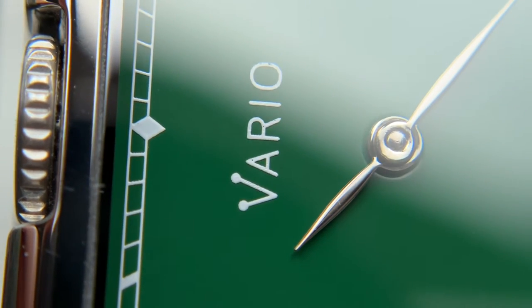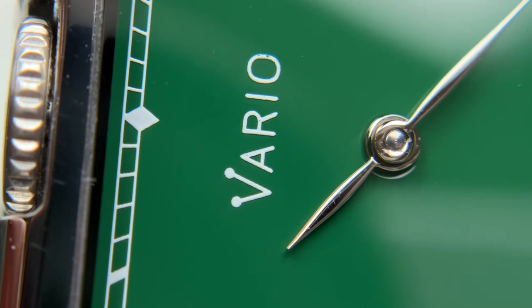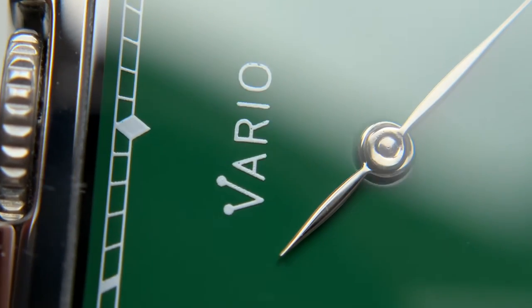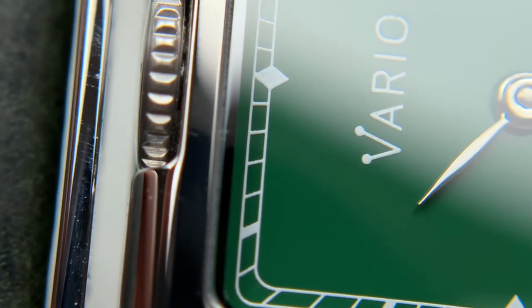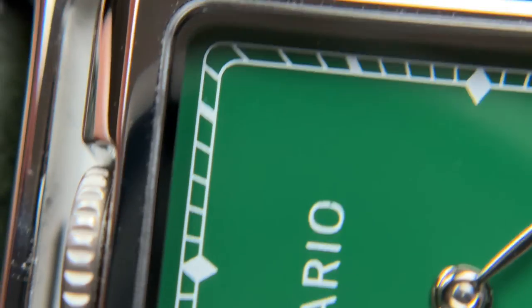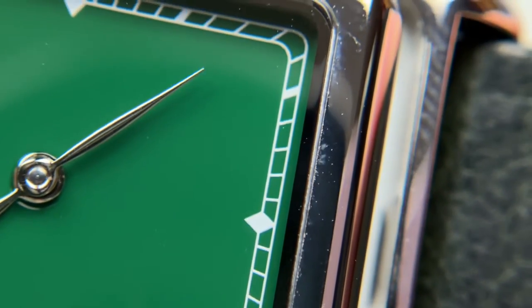Zooming in on the dial, this watch is finished about as you'd expect for this price point — not mind-blowing, but well executed for what you're paying. In the Vario text there are some hints of lettering missing, nothing too major and never noticeable from wrist view, but zooming in you can see on the O logo a little bit is missing. It still looks good and it does have a little three-dimensionality to the printing — it's not just flat on the dial, which I like. Interestingly, the minutes track is actually very full, nicely done, and very clean. The diamond markers look really well done, so really no complaints on the rest of the printing.